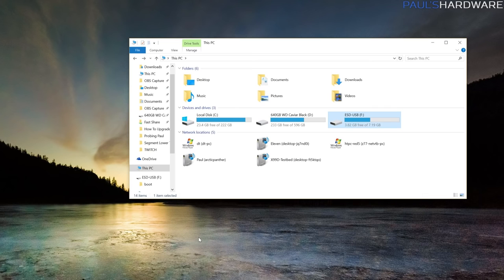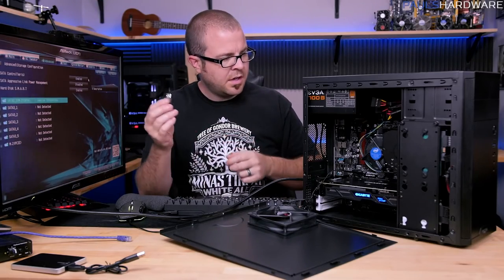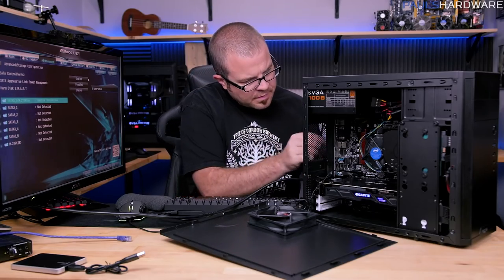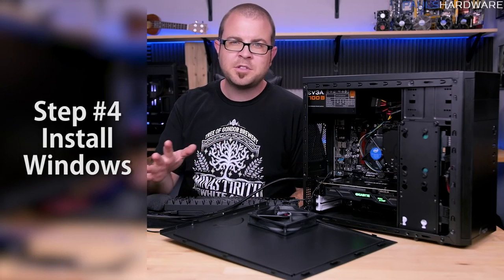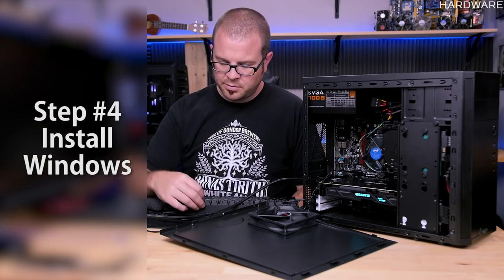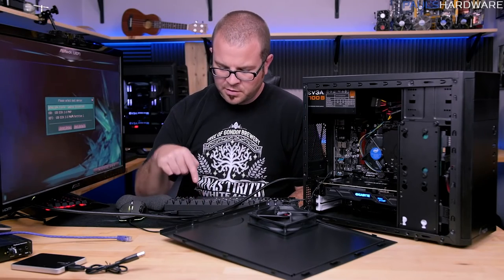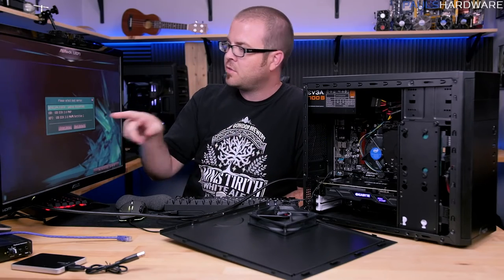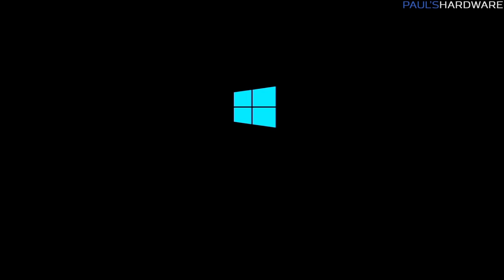Once the Media Creation Tool finishes, you'll have the Windows installation files on the drive. Eject it from your other computer and connect it to your new computer. Since I'm still in the BIOS, I'll save and reset. Remember the boot menu — we want to tell the computer to boot from that USB drive I just plugged in. I tap F11 as the system starts to bring up the individual boot menu.